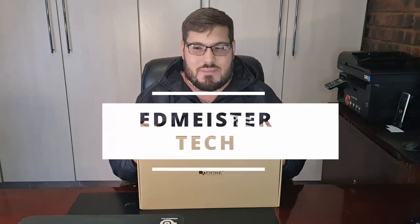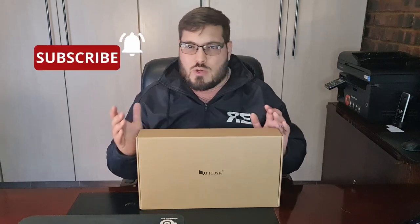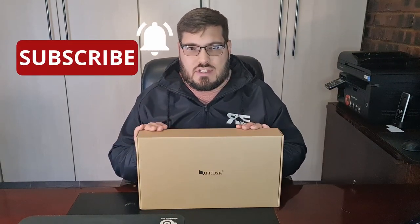Good day everybody and welcome back to Edmeister Tech. Today we have another exciting review coming your way. We are looking at a budget mic for recording or streaming, and the reason we are doing this is because current prices of products have really skyrocketed, making it difficult for content creators, game streamers, or anybody who wants to use audio recording to get good sound quality. That is why we have in front of us the Fifine T669 microphone.